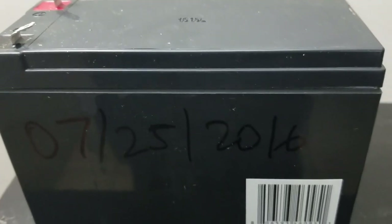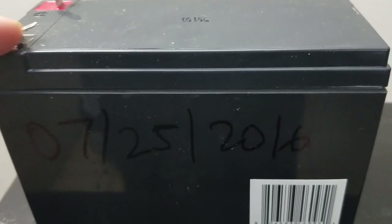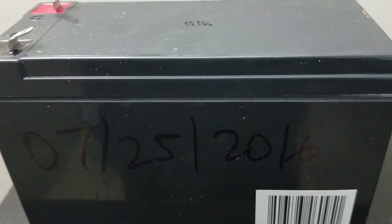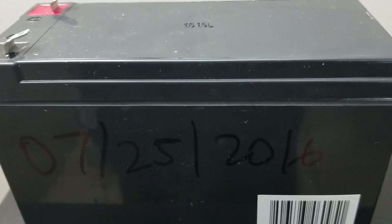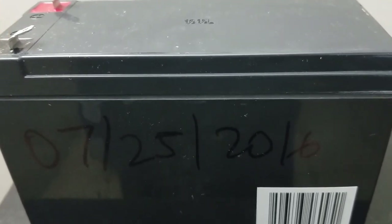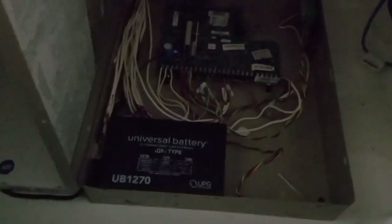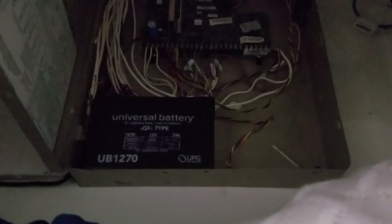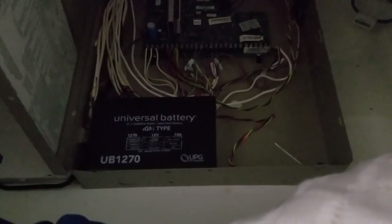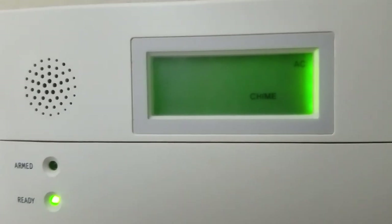Also, forgot to mention one more thing: when you're disconnecting the terminal, disconnect the black port first, then go to the red one. The connecting order is going to be in reverse — connect the red one first, then the black one. The new battery is in. Always make sure to power on the system and test it before closing the panel. That way, if there are any issues you can rectify them. The power has been restored.